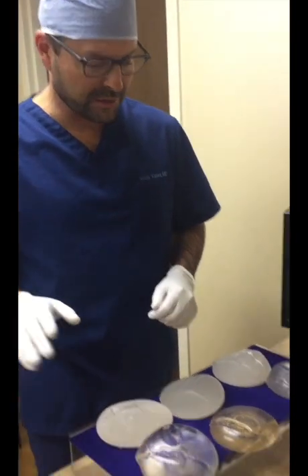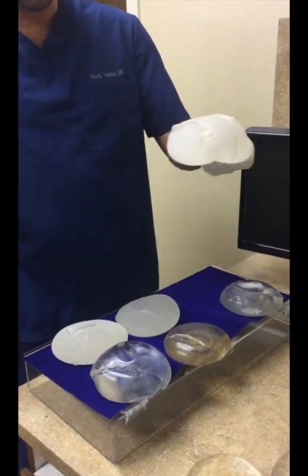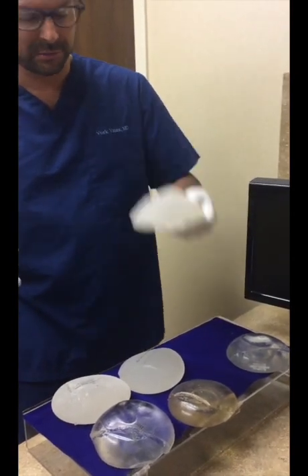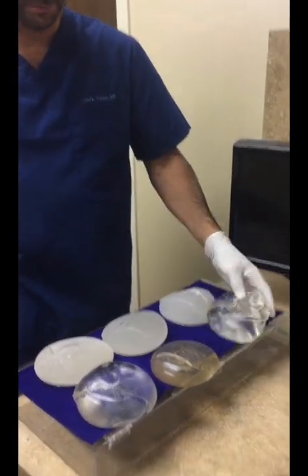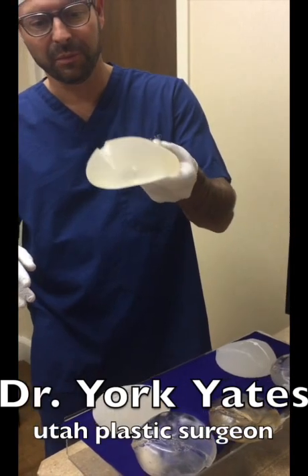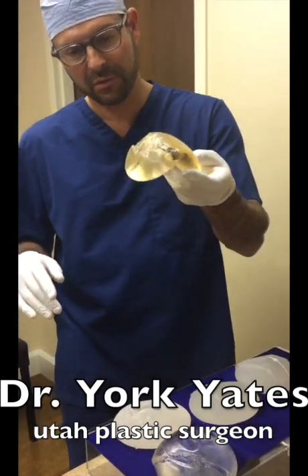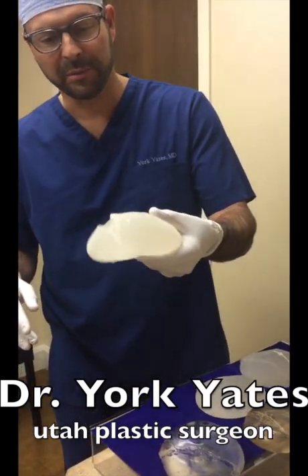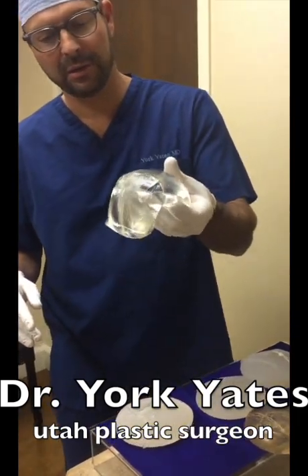The middle two I've warmed up in the microwave just to see if body temperature changes things — and it didn't actually change it all that much. The Sientra teardrop is pretty stable and holds its shape pretty well even with gravity. The Sientra round is less so — it doesn't really hold its shape after it's been split. The Mentor warmed teardrop holds its shape really well. The Mentor round, not so well — quite a bit worse than even the Sientra. The Allergan or Natrelle teardrop holds pretty well, and the Inspira round, not so well.